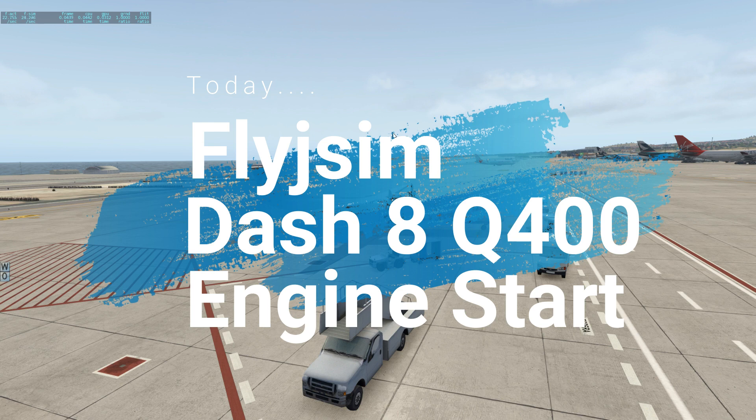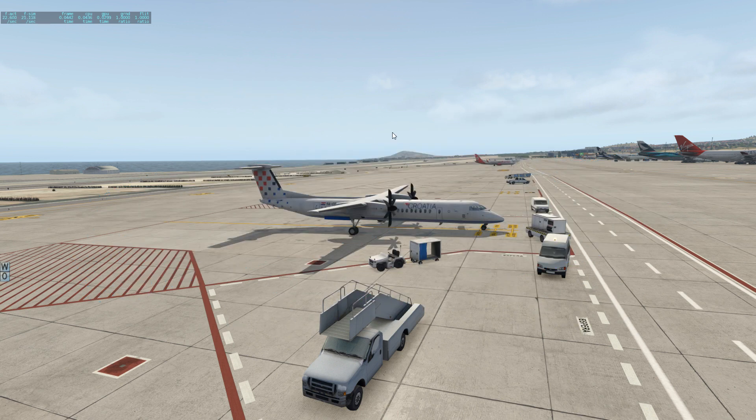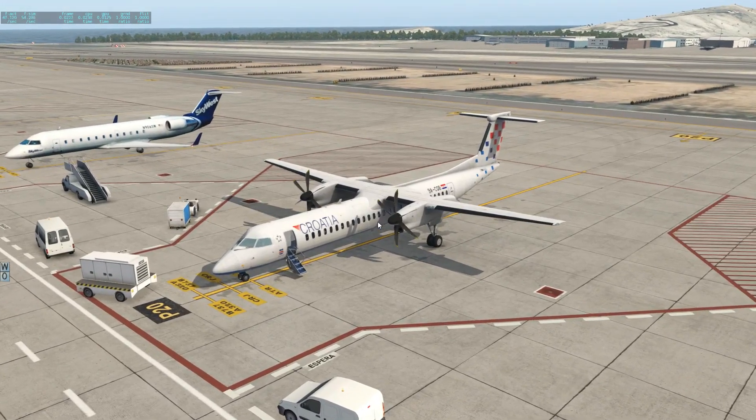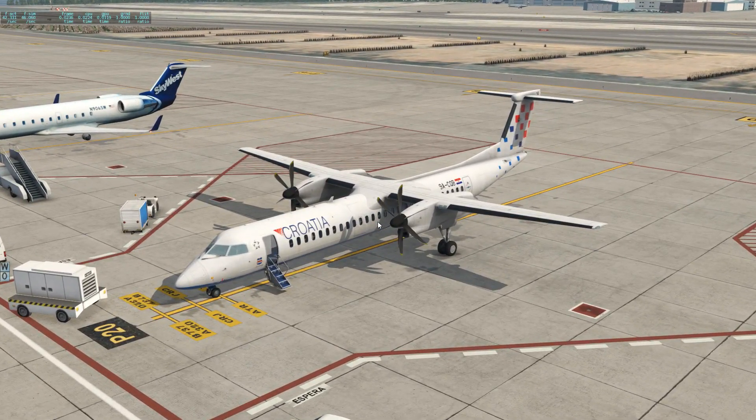Good morning, good afternoon, and good evening guys. My name is Ryan Crespo and you're watching Crazy Crespo's channel. Now I've noticed that quite a few of you guys are having problems starting up this lovely little airplane — this turboprop majestic.